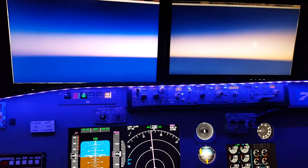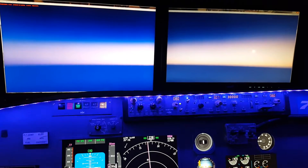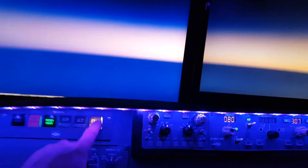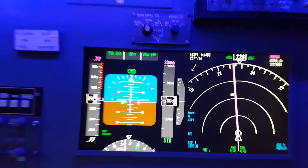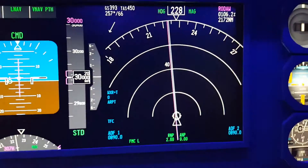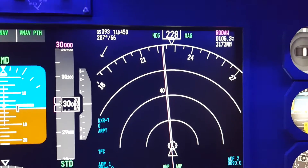I don't know how well you can see it, but it's a nice little sunset as I'm leaving, headed towards Honolulu. Currently at 30,000 feet running at 299 knots, and we're 2,172 nautical miles from our next waypoint.